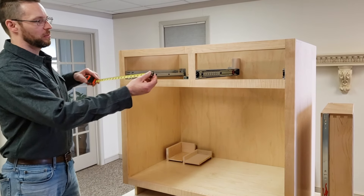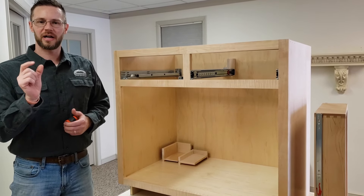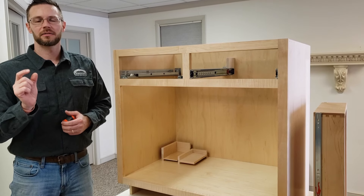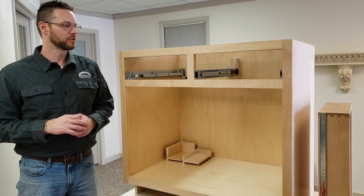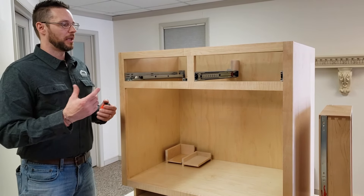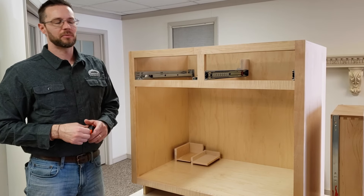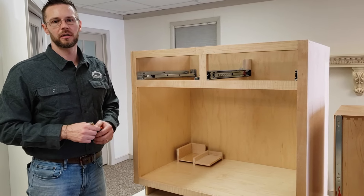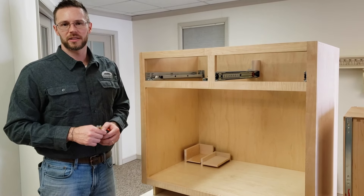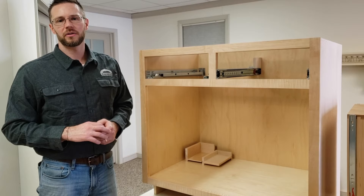Now let's measure for undermount drawer track, beginning with the width. The opening is 15 and 3/4 inches and we're measuring for a drawer that has 5/8-inch thick sides — for undermount drawer track, the thickness of the drawer side matters and you size them differently. With 5/8-inch thick sides and a 15 and 3/4-inch opening, you want to leave 3/16 of an inch gap on each side between the drawer box and the opening. So take your opening minus 3/16 minus 3/16, or minus 3/8 overall — giving a drawer box size of 15 and 3/8 inches wide.